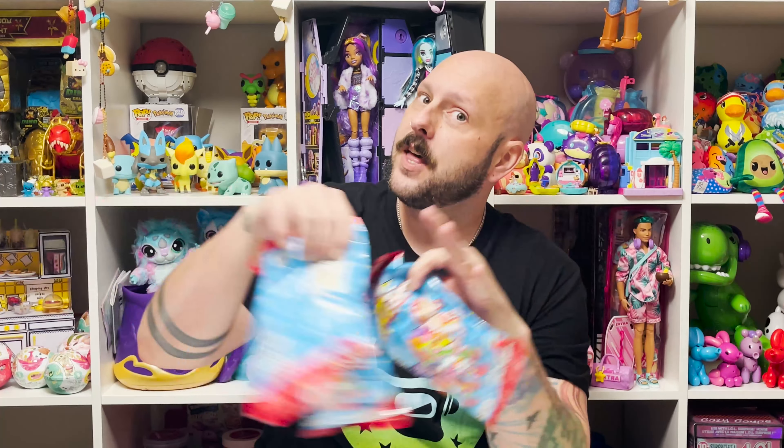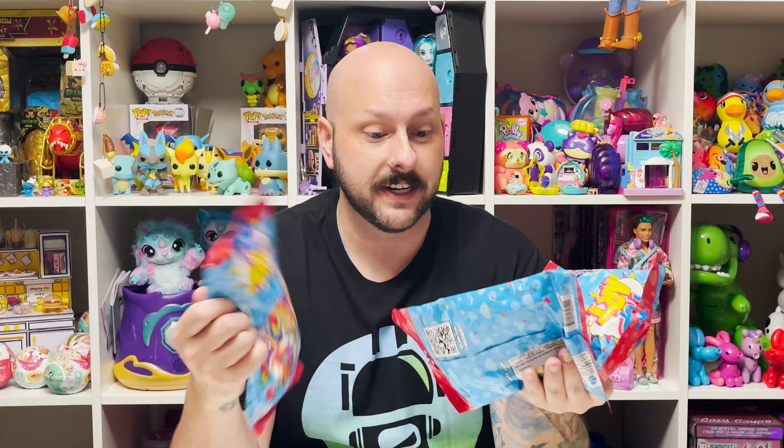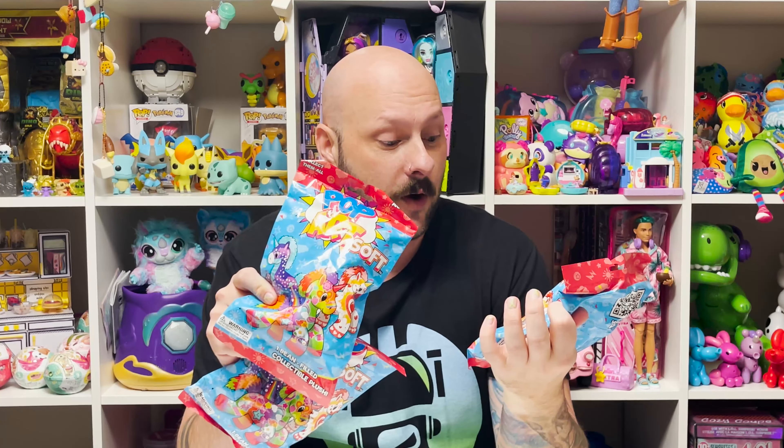All right, back with another one of my favorite brands — it is the Cat versus Pickles world, the Pop Art Soft Unicorns this time. These look really, really cool. As usual, I do have three of them to open up with you guys, and these bags are gigantic — they're huge compared to the other series. But I already know exactly the one I want the most, and I hope it's in here. If not, I'll have to get some more obviously.